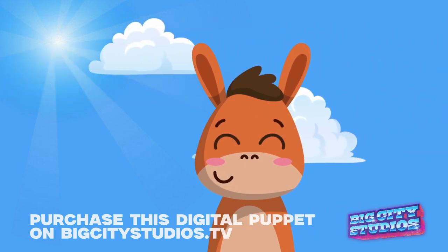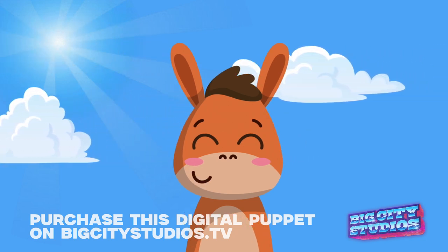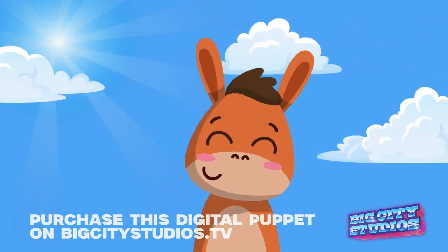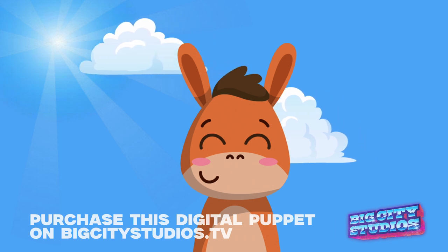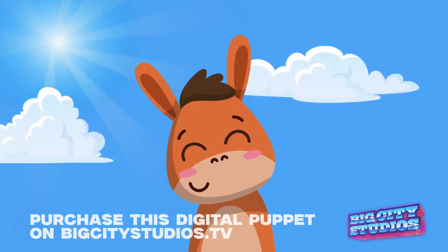Look at how happy he is — 'I'm so happy.' He can move his head back and forth like this. This is the up and down cursor keys on your keyboard. He can also disappear and reappear at will, just like that.